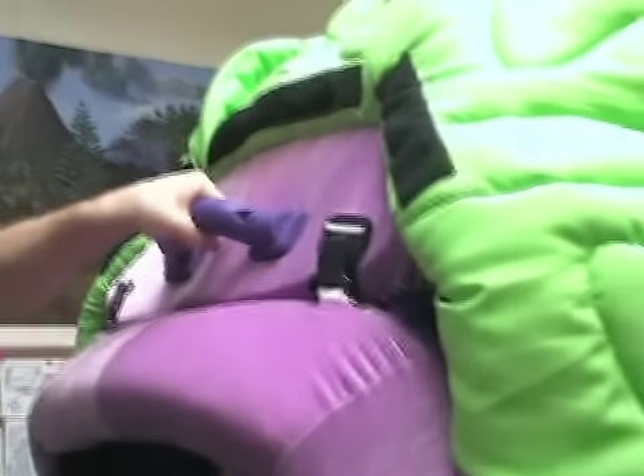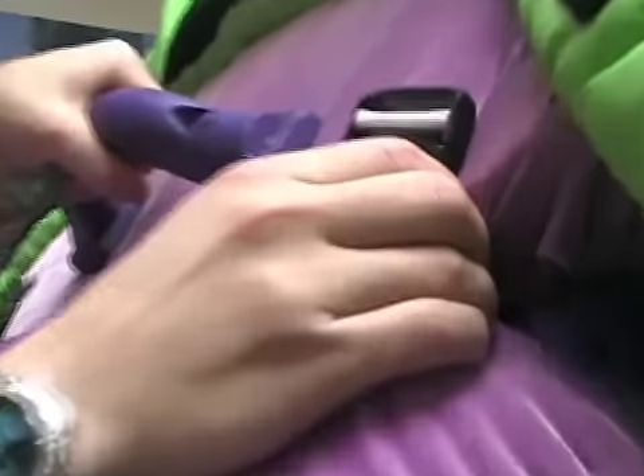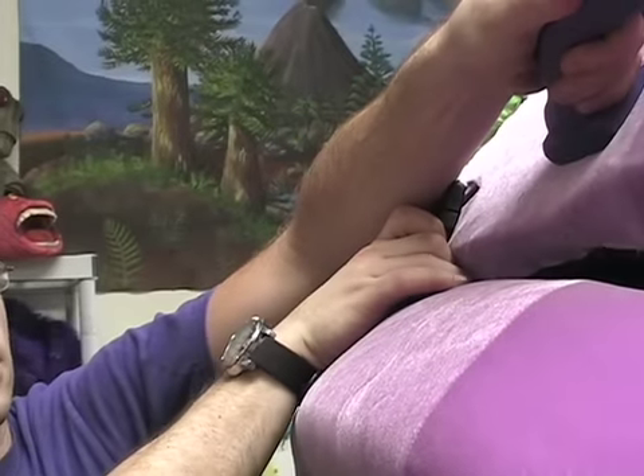Next, we're going to hold the handle so that we can unclip that and that, and we let the bottom jaw down.